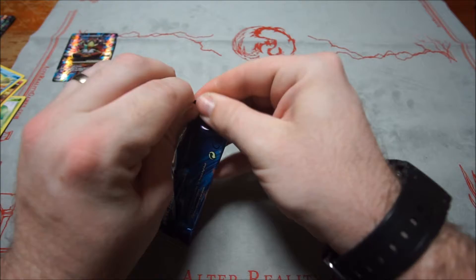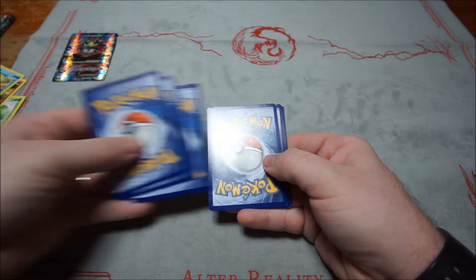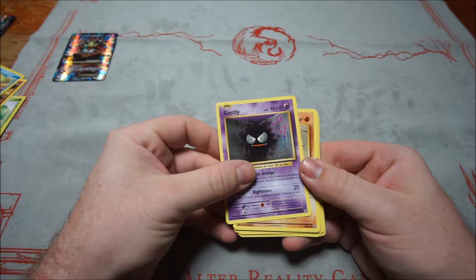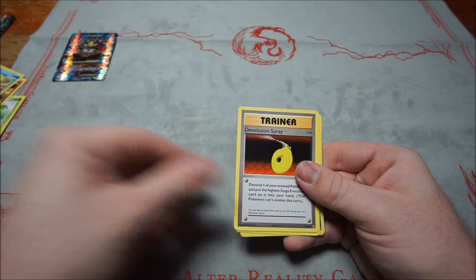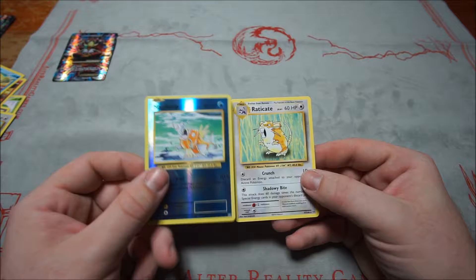Second Evolutions pack: Gastly, Sandshrew, Weedle, Tangela, Ponyta, De-evolution Spray, Pokédex, Porygon, reverse Magikarp, and Raticate. Not too bad — I really like Gyarados decks, so Magikarp is really cool, and Raticate is not bad either.